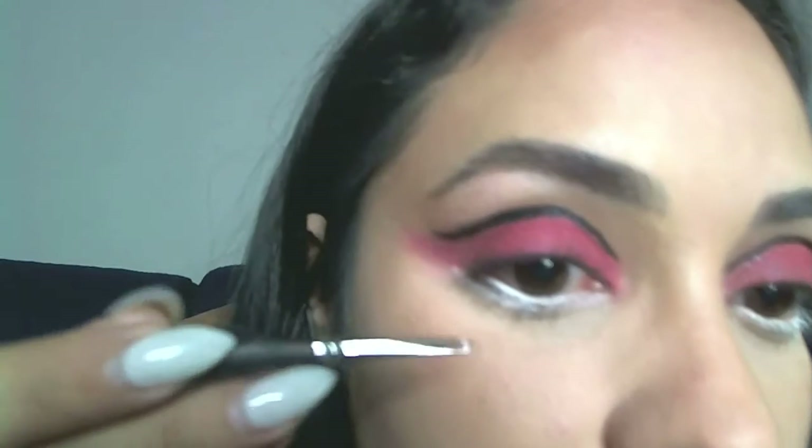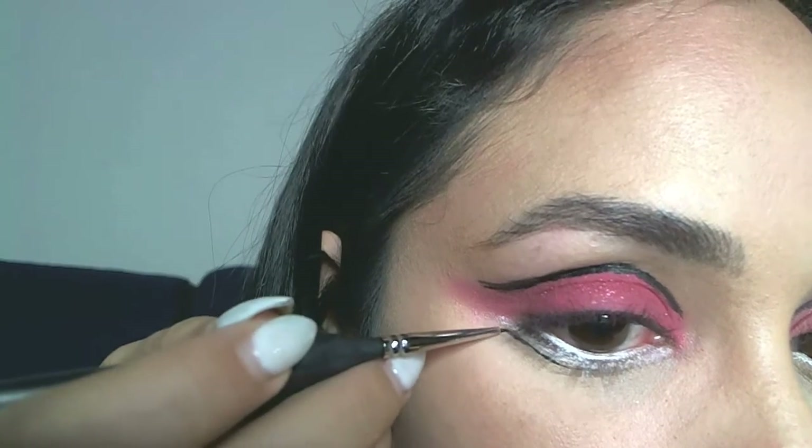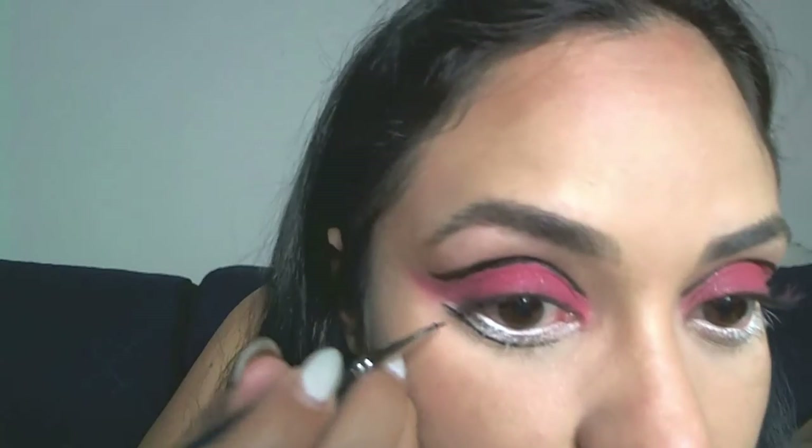I'm making a line right above the white eyeliner I placed on the bottom, and now I'm going to fake eyelashes. I'm switching to a thinner liner so I can be more precise, and I'll show you a close-up as I draw the fake lashes right here.